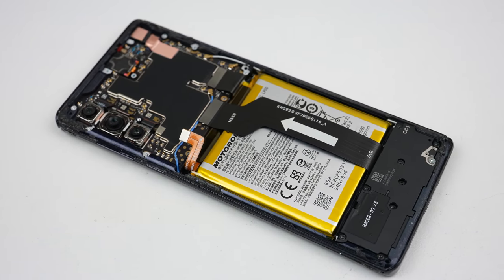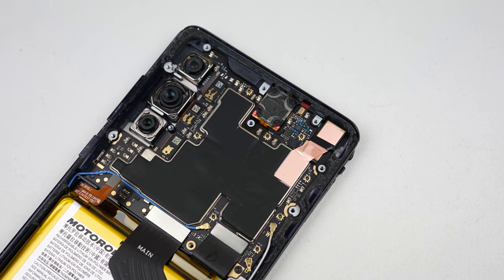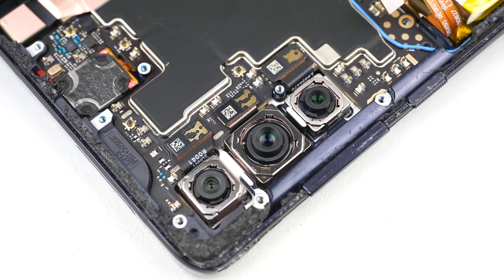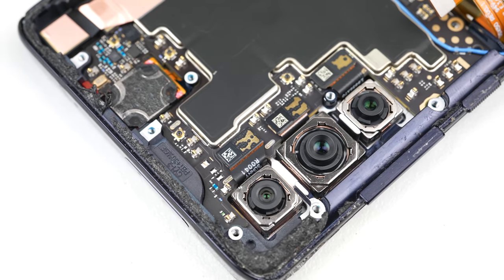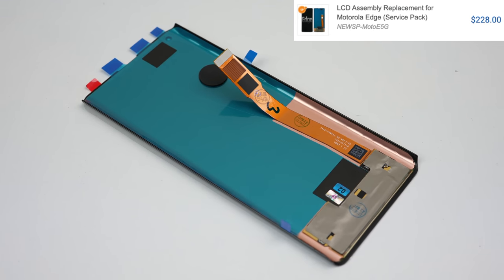While we won't be removing the motherboard for this repair, we can still admire its engineering. Unlike many of its competitors, it still has two physical SIM slots, one of which can be used for an SD card, and it also still has a headphone jack. But all of this is meaningless if we can't even use it, and that's where our new display comes in.